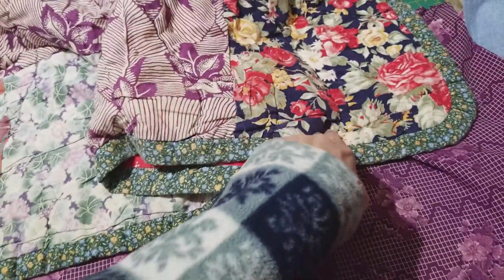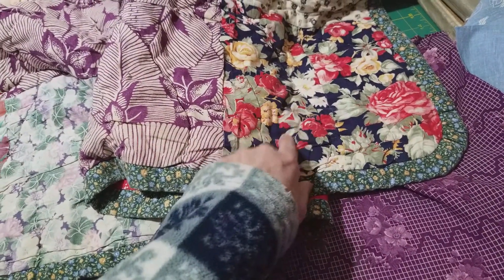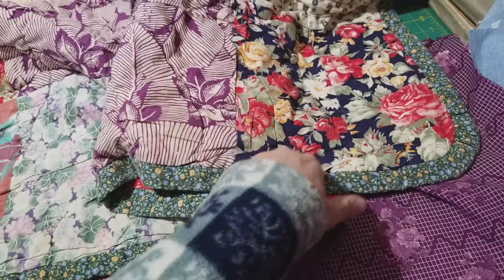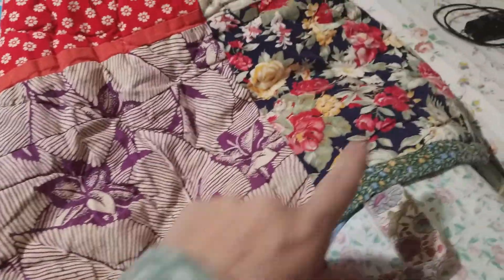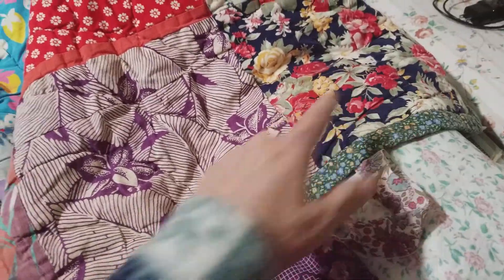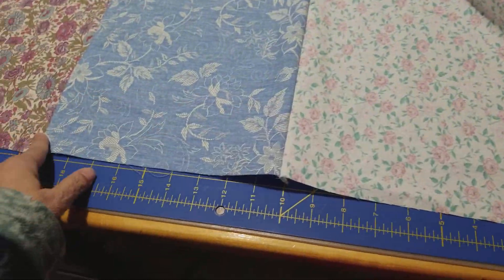I don't remember these, but this one was from a dress that I wore when I was pregnant with my first son. I loved that fabric and I still like it. Actually, I made that dress from this fabric. And so I got some of her blouses.